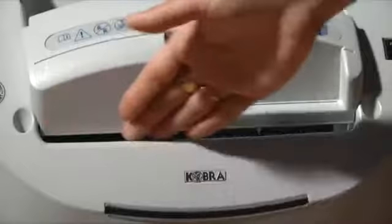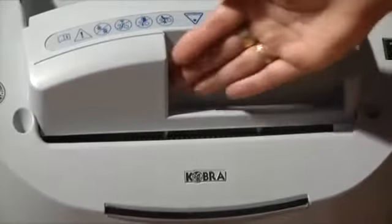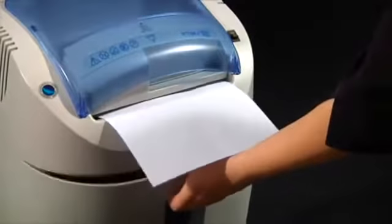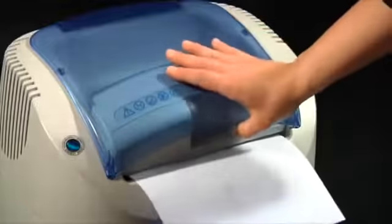Convenient and safe. 230mm main throat. A sensor detects the bin removal, the lid opening, and stops the cutting knives.